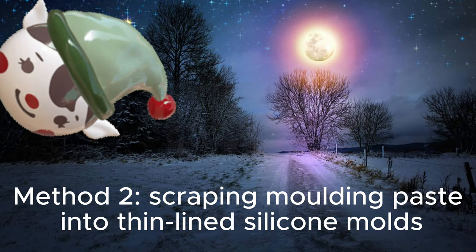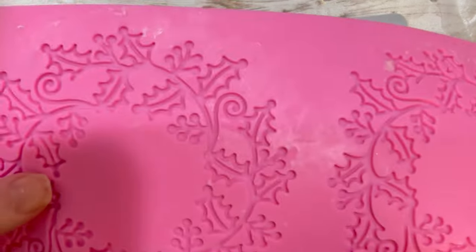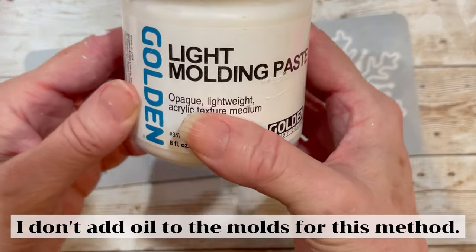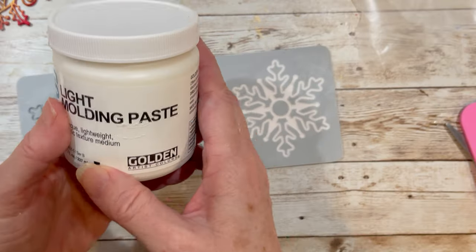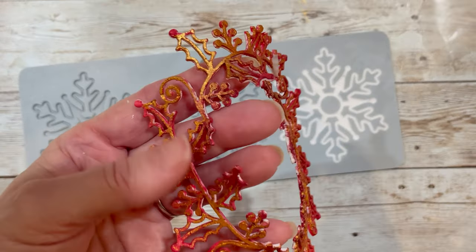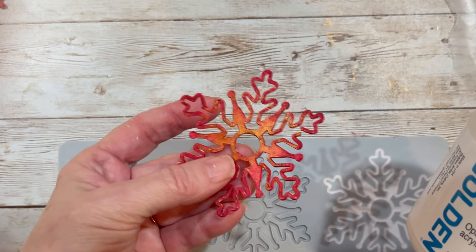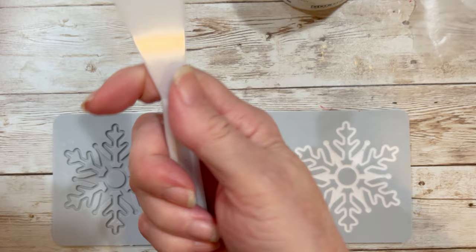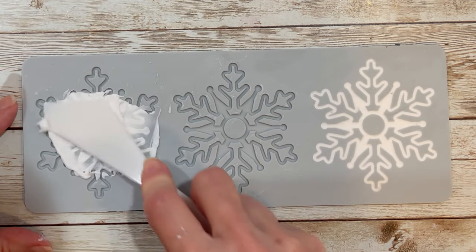My favorite method — method two — is scraping molding paste into thin-lined silicone molds. It's so easy! Paper clay doesn't work on these types of molds. To make pieces like this, I'm using a light molding paste by Golden. The Golden light molding paste is flexible, as you can see. It dries in about 15 hours for thinner molds, and for some that are a little thicker in places, I'd allow it to dry up to five days. I bought these palette knives at the Dollar Tree and I'm using one with a flat surface.